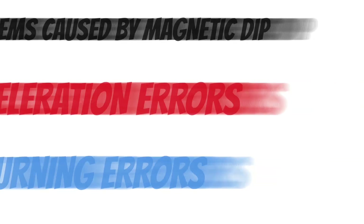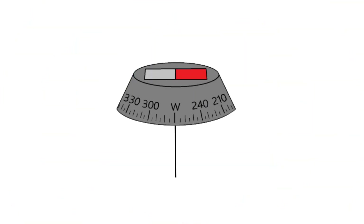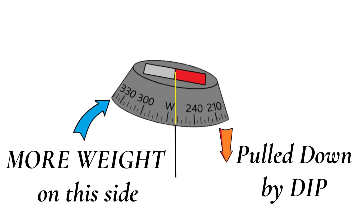There are two basic problems caused by magnetic dip: acceleration errors and turning errors. The direction of these errors depends on which hemisphere you're in — we'll focus on the northern hemisphere today, where everything is basically reversed in the southern hemisphere. As you get closer to the equator, these errors basically go away because the lines of force are parallel with the earth's surface. The compass card is balanced on a thin axis, and one side is pulled down a little bit by dip, causing a shift in the center of gravity. This creates an inertia problem — objects at rest tend to stay at rest, and objects in motion tend to stay in motion — so that weight on one side is harder to get going but also harder to stop once it gets going. Now let's look at acceleration errors.